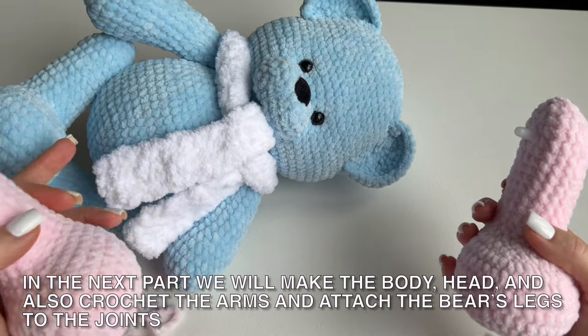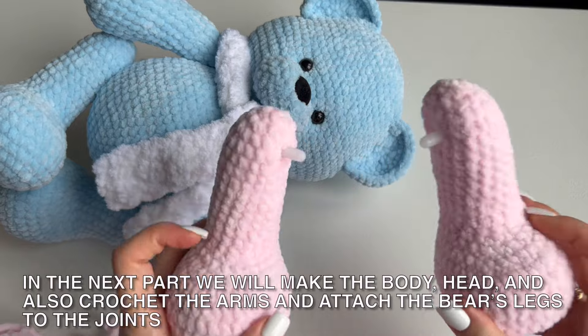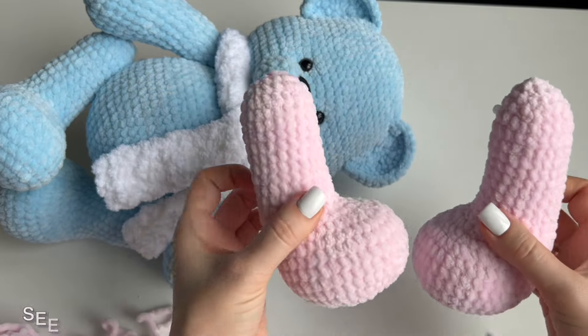This is what the finished leg for the bear looks like — one leg and the other leg. The second leg is crocheted in exactly the same way, except for the joint which must be inserted from the reverse side. The joints should be on different sides. In the next part we will make the body, head, and also crochet the arms and attach the bear's legs to the joints. See you soon!